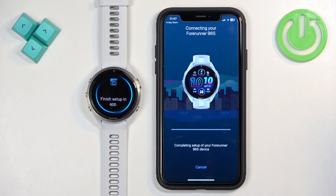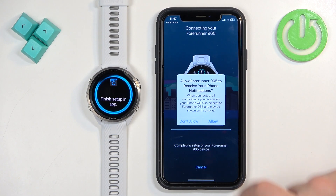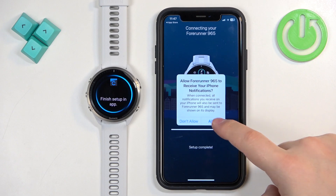If the app detects your watch, tap Connected. If you see a pop-up asking to pair, tap Pair. Then allow or deny the notification permission as preferred.